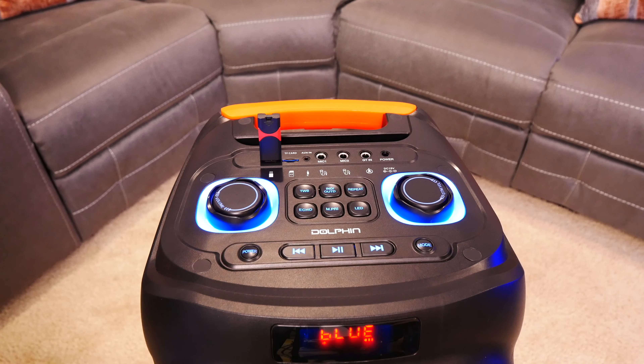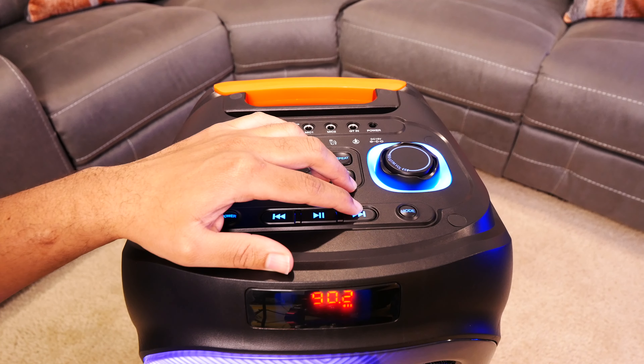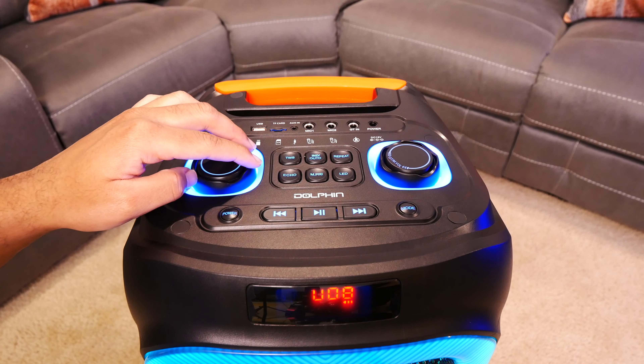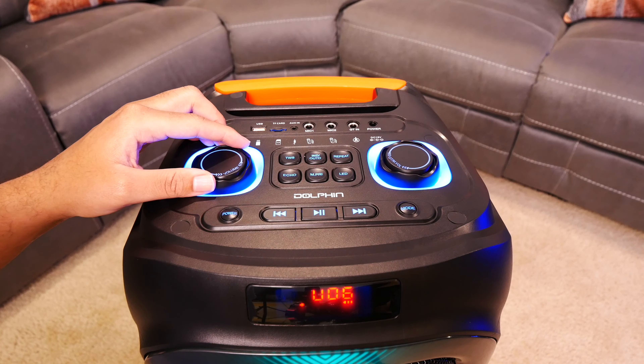The power jack is right beside the guitar input, and on a full charge you can get up to 7 hours from the speaker, which is pretty good for one this size. You do want to keep in mind that your numbers may vary depending on how often you use the power bank function, because this will pull from the same built-in 7000mAh battery.